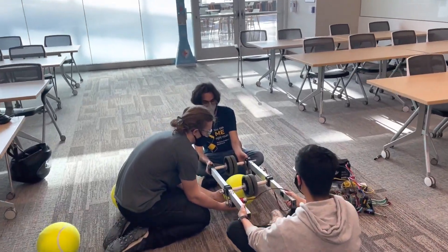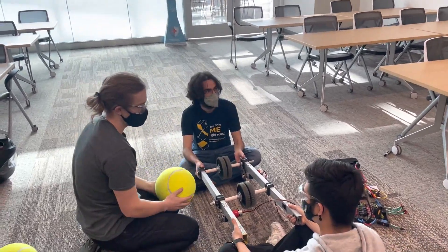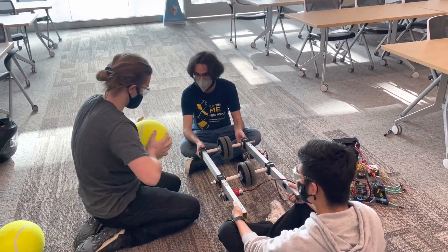3, 2, 1 — that one is under-inflated, right? Yes it is.